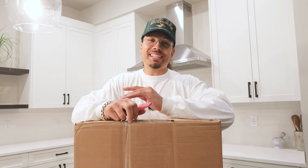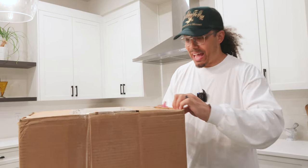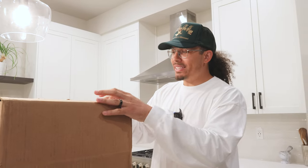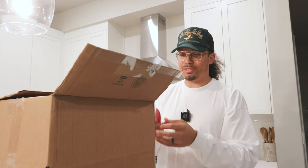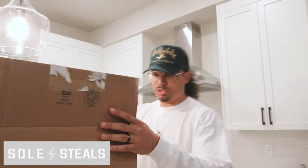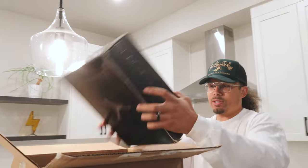I just got this package in the mail and I'm very excited to open it up. I was going to break everything down first but I decided to make a video right now so I can break these shoes down for you guys as we go and tell you the stories and meanings as to why I got these. Shout out to Soul Steals because they are the ones I got the shoes from. There should be four pairs of shoes in here.